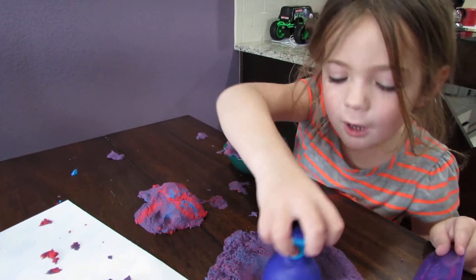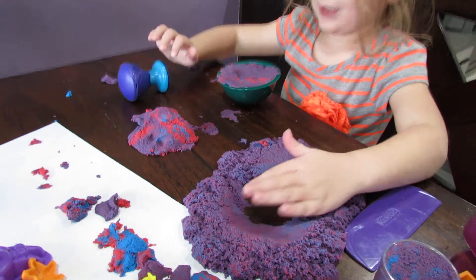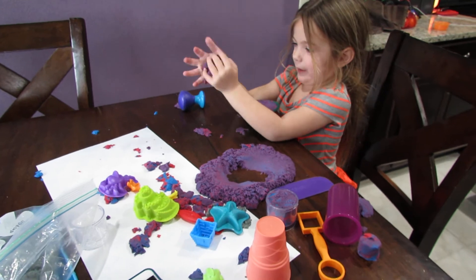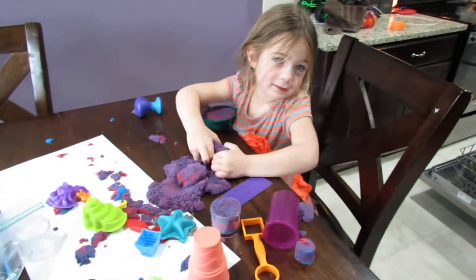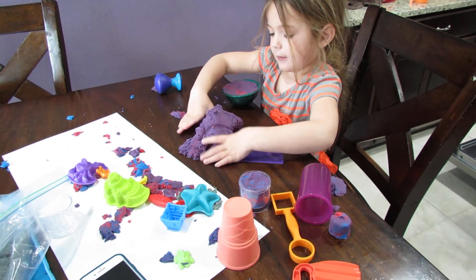You just need to open this area to make what I'm making. I just make it like a little ball, but it doesn't have to be perfect. Right, Mommy? Right — doesn't have to be perfect. Just having fun, right?